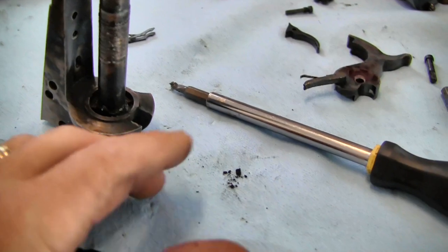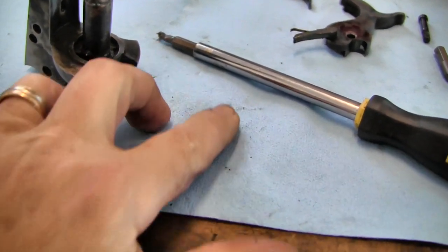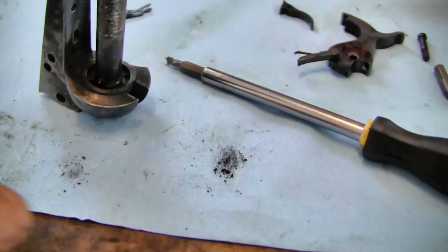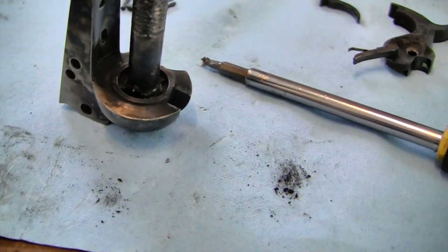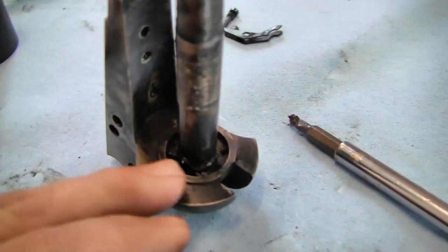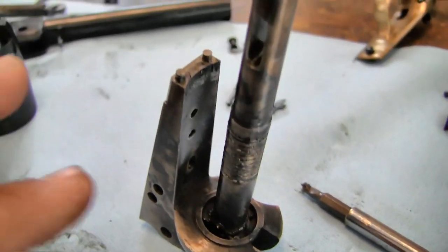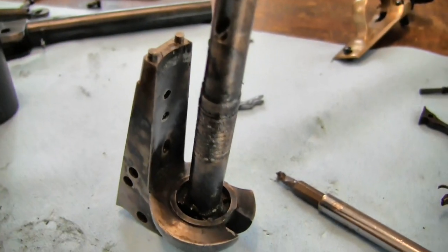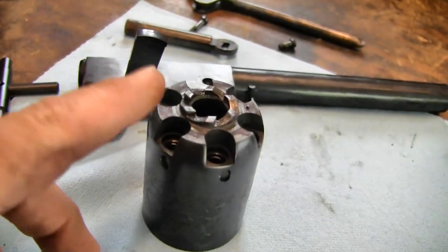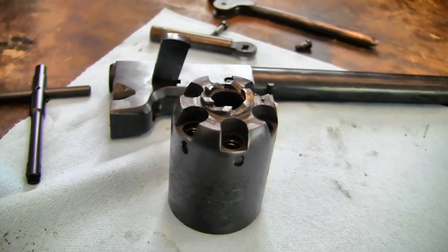Once I took it apart, the only thing that fell out of the action was this. It's not a cap — it's more like a buildup of gunk. It's not a hunk of cap. Down inside here was the buildup of grease, and that's because when I put it on the shaft it just kind of went down and then came up in the area here with the back of the cylinder.